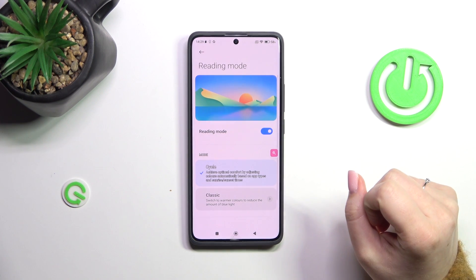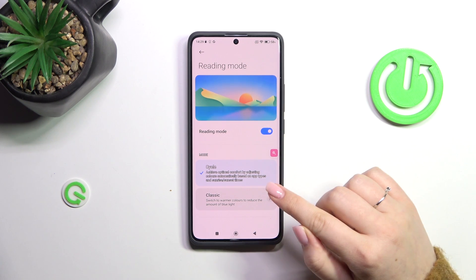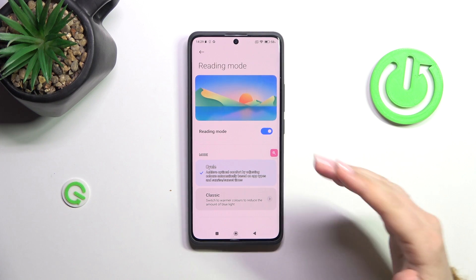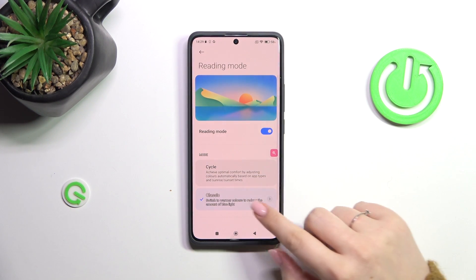Let's turn it on just by tapping on the switcher. Basically we've got two different modes. Currently we've got the cycle one, which means that it will adjust this reading mode depending on the time of the day, and you've got also the classic one where you can customize it.